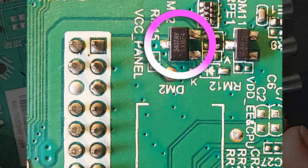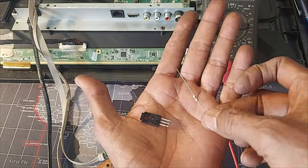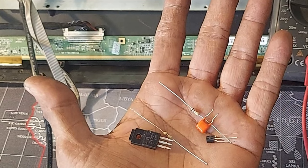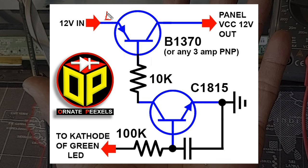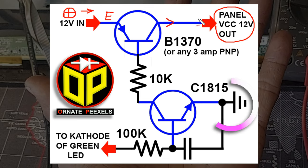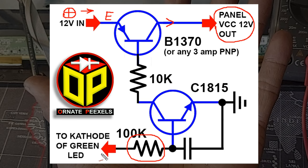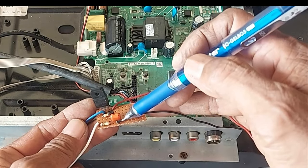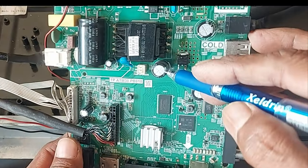This P-channel MOSFET is not available in the local market. So remove the MOSFET from the board. Then we will make a very small circuit using just five components — build this circuit very easily. At the emitter of this transistor, plus 12 volts will be input, and from the collector, the supply voltage of the panel should be taken. The ground should be connected to the ground of the board. Finally, the 100 kilo ohm resistor should be connected to the green cathode of the power indicator LED. Now connect the emitter and ground to the positive and negative of the 12 volts filter capacitor.